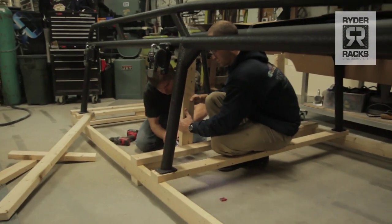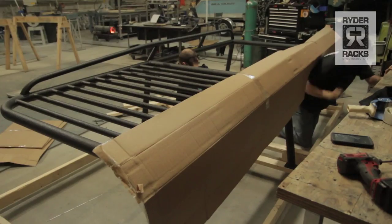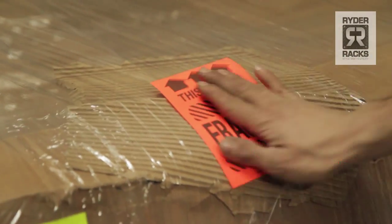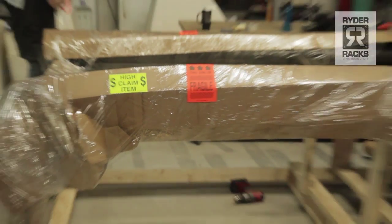It'll be delivered on an 18-wheeler with a custom pallet underneath, screwed to the pallet with cardboard and static clean plastic to keep it from getting damaged in freight.